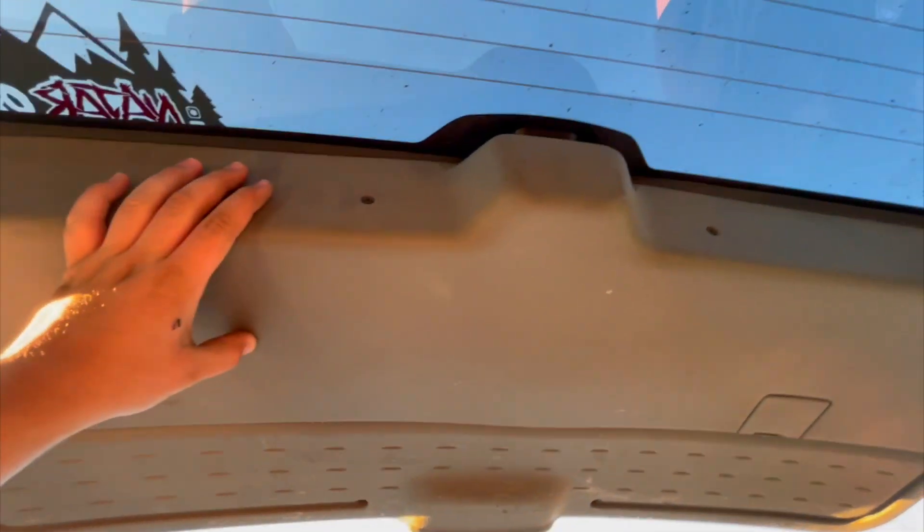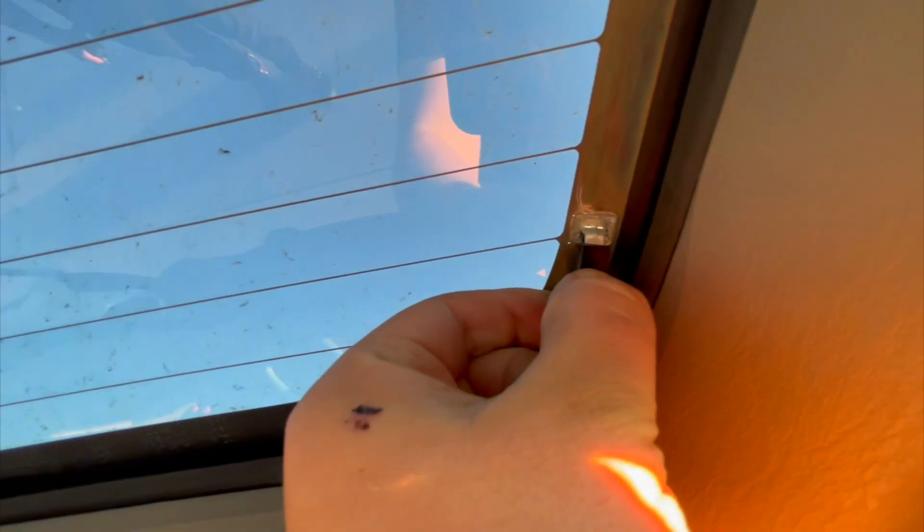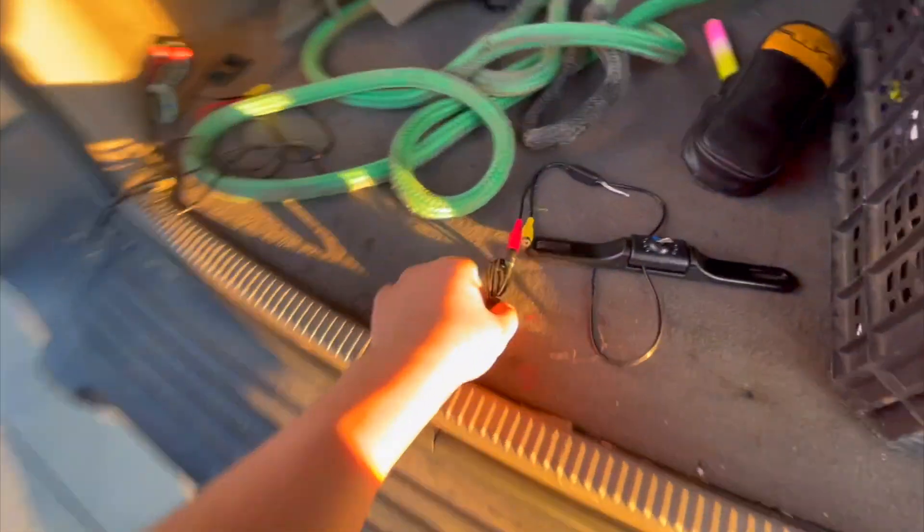The first step is to remove this panel here so I can run the wiring. It's easy — just four Phillips head screws right there, and then you can pull the panel off. Also make sure you take off these clips here — they're really easy, just press it in and pull it out. I need both hands to press and pull at the same time, but they come out easy, just don't forget to take them out.